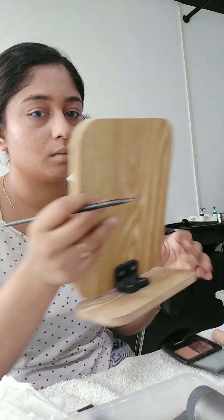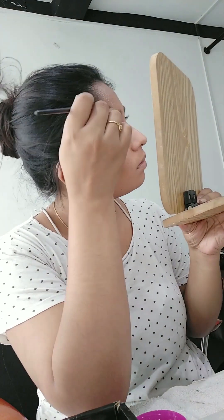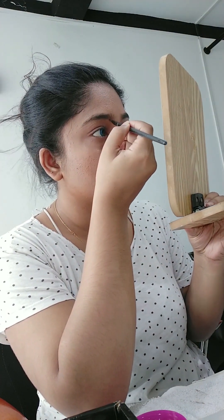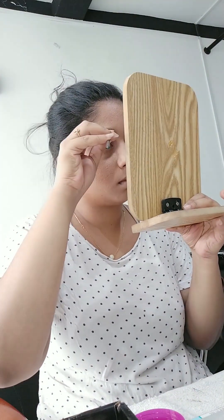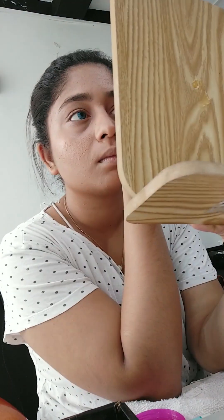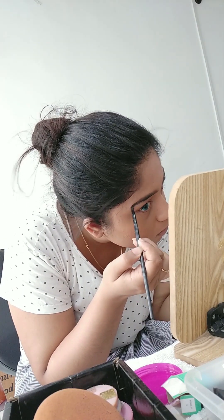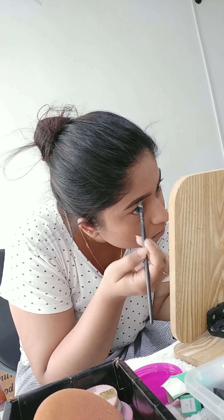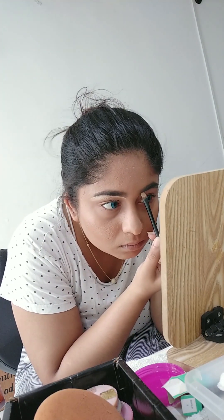You will need to fill the eyebrow. Let's do this so that I can put the eyebrows in place. I need to try to make them look good so I can shape the eyebrows.